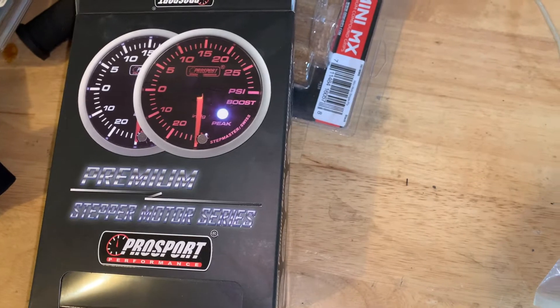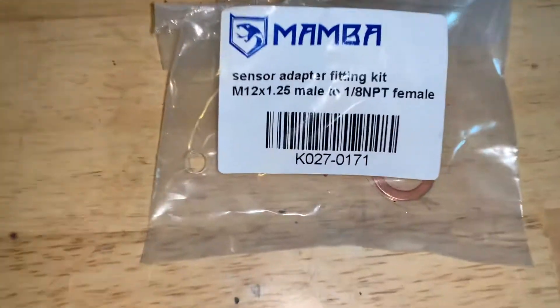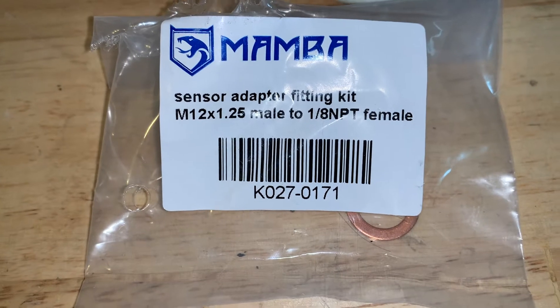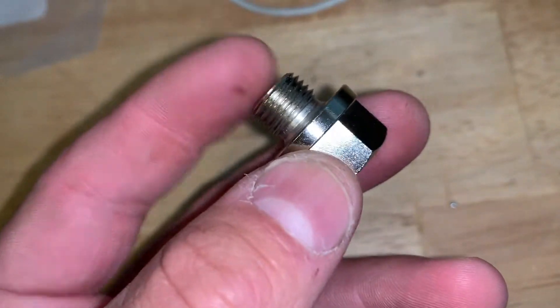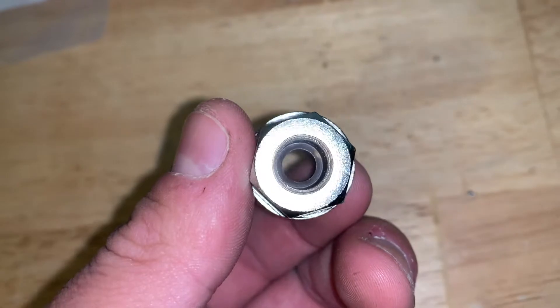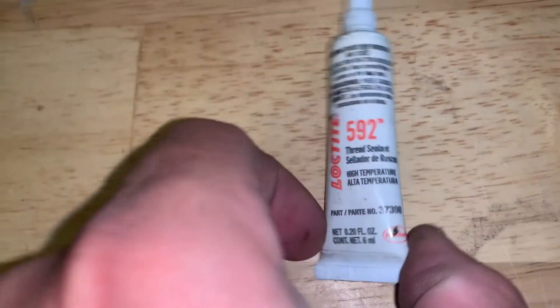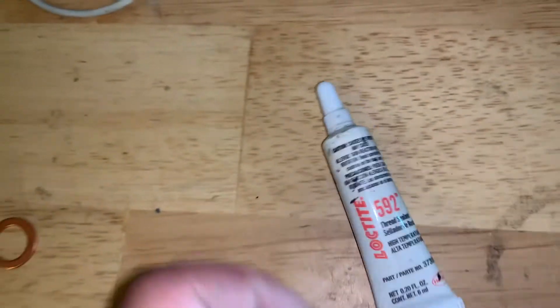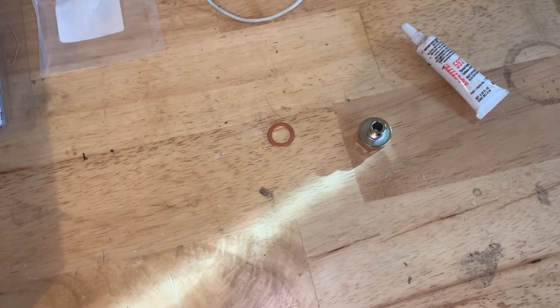This should be pretty easy because I picked up this adapter. It's the drain bolt size for the 2GR that's in the engine, and it has a 1/8th NPT fitting inside of it. So that means I won't have to tap the drain pan — this will just screw in and replace my drain plug, and then the oil temp sensor will go in this end. I'm going to use a little bit of high temp thread sealant to make sure nothing leaks on the NPT to adapter connection.